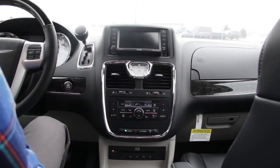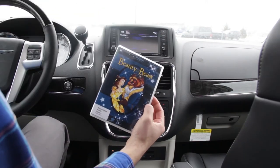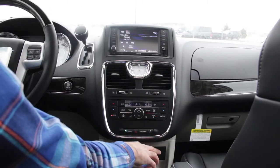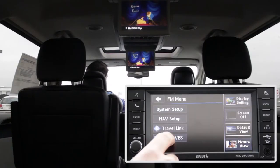Load the Magic School Bus DVD into the Media Center and press the eject button to load the disc. Load Beauty and the Beast into the Blu-ray player, also called the VES. Press the Menu button, then Rear VES.